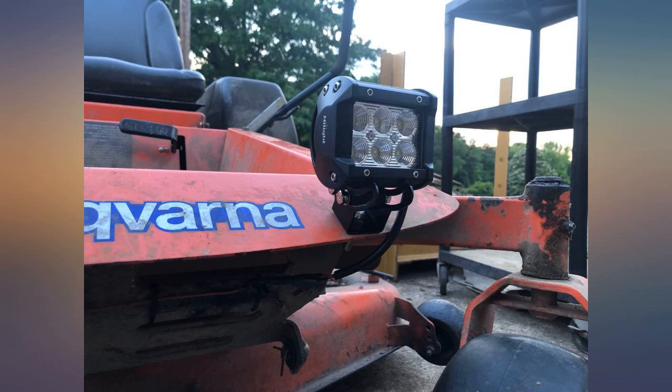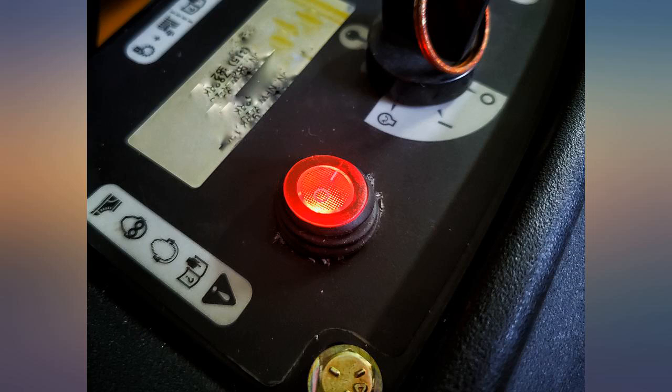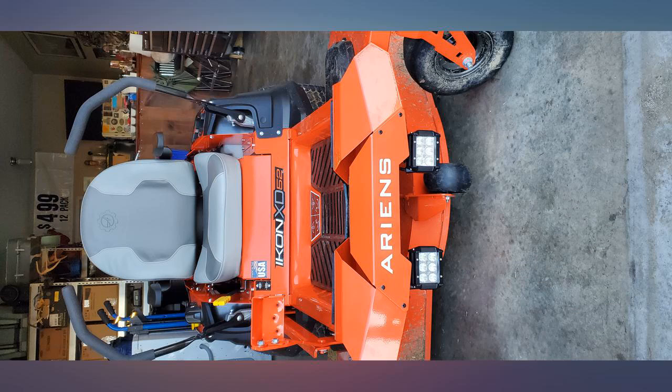Bought and installed these on a new lawn mower. These were much cheaper than the manufacturer upgrade that was offered. I'm not much of a mechanic or electrician, but these were pretty easy to install.